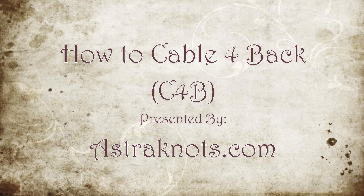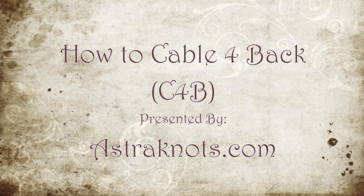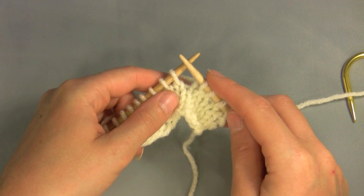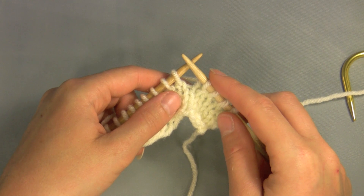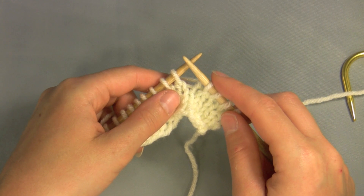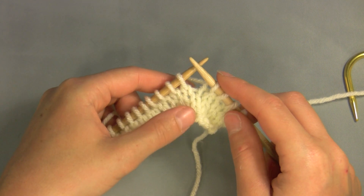Welcome to Asteraunts.com. Today I'm going to show you how to Cable 4 Back. Cable stitches are usually worked every several rows in a pattern over a few stitches. You don't want to cable every row because the twists would become too tight and wouldn't look as nice.